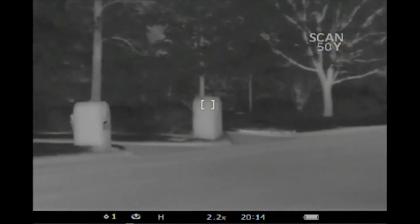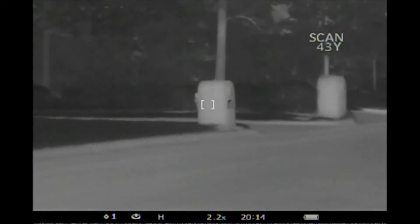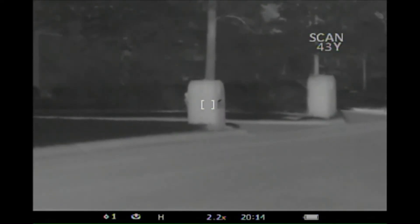A neat feature on the Pulsar is the scan mode range estimation. As you can see here, we're in scan mode. We'll move to the next mailbox and it says it's at 43 yards. The SIG Kilo says 43.8.